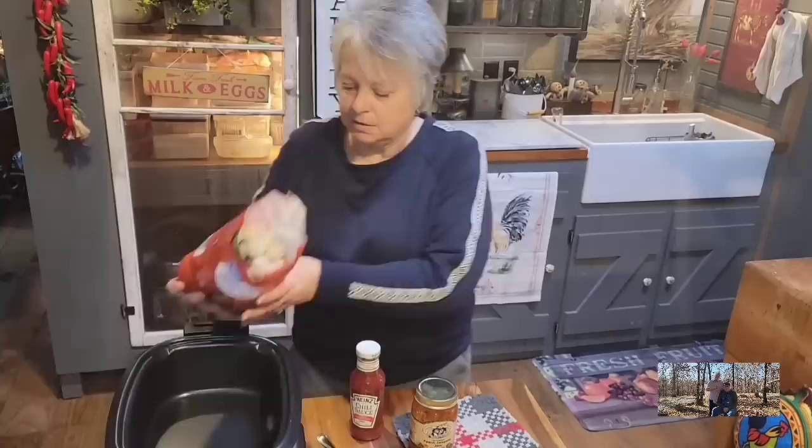So look down below my videos in the description box — just click on where it says 'more' and the information will come down. It has all my information, all my recipes, and links to different stuff I think y'all might like. Anyways, this is just so simple, and you can double this recipe too.